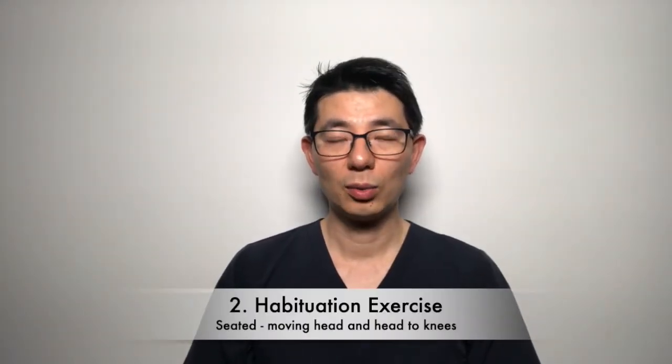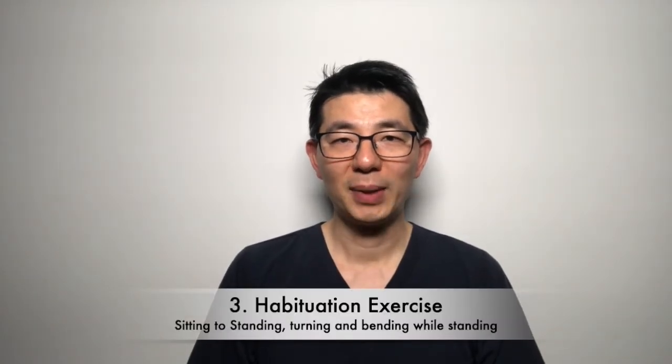For basic habituation exercises, start practicing from lying down to sitting up, and repeat that — also going from sitting to lying down. While lying down, you can try rolling your head or turning your head. Moving to a seated position, you can look up and down, turn your head while sitting, or move your head toward the opposite knee — going down to one knee and then the other, which moves your head, neck, and trunk all together. When you get better, you can practice these exercises in standing, including sitting to standing transitions. Once standing, you can turn your body as far as you can and try side bending.